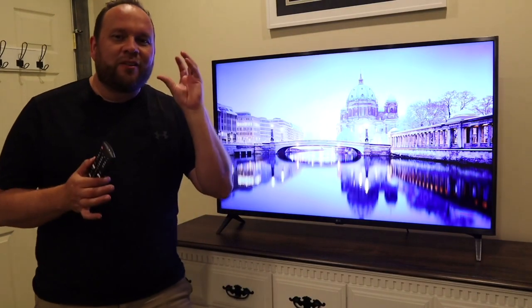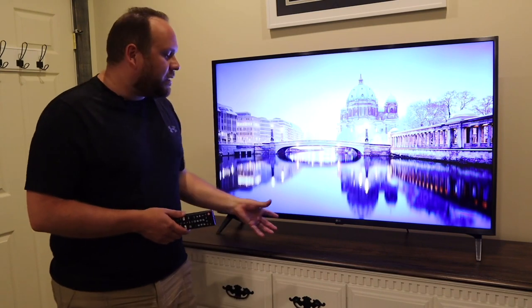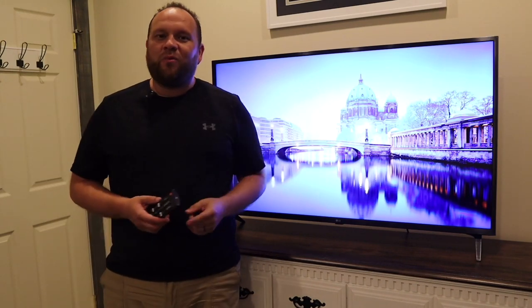If you're looking for that crisp clear image whenever you're watching movies or TV shows, you might want to take a look at this TV right here. This is the LG UHD TV, and today we're going to be talking about what it's been like to own this thing for one whole month.